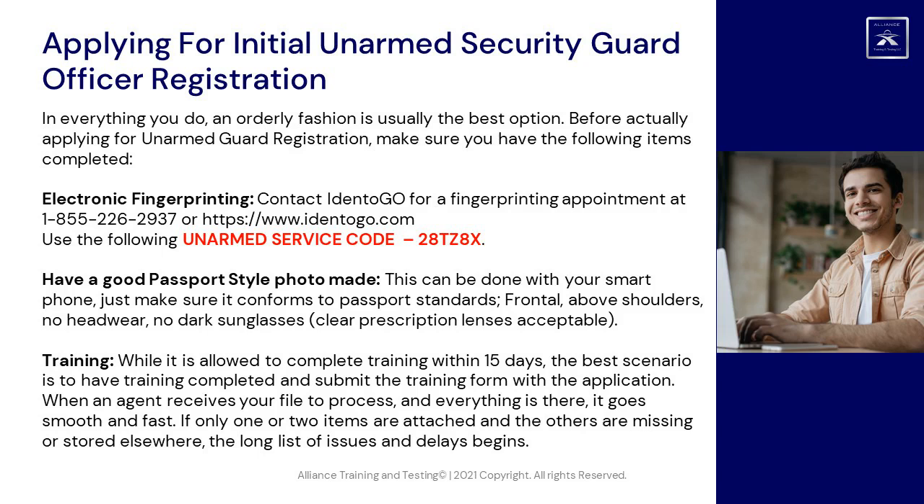Have a good passport-style photo made. This can be done with your smartphone — just make sure it conforms to passport standards: frontal, above shoulders, no headwear, no dark sunglasses. Clear prescription lenses are acceptable.